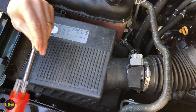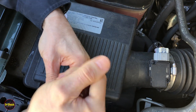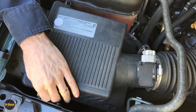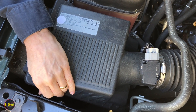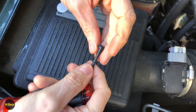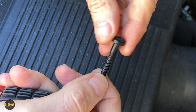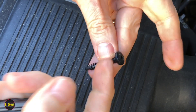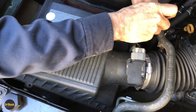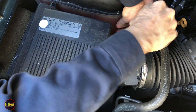We'll start by taking a T20 and removing the two screws that do work. These are special coarse-thread automotive bolts — not something you pick up at a hardware store, which is probably how the previous owner damaged this housing. We'll take that out and then the one still intact over here as well.